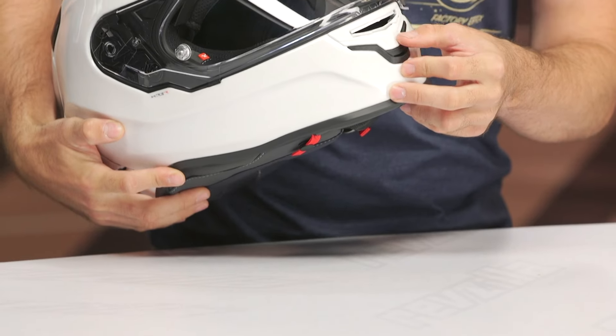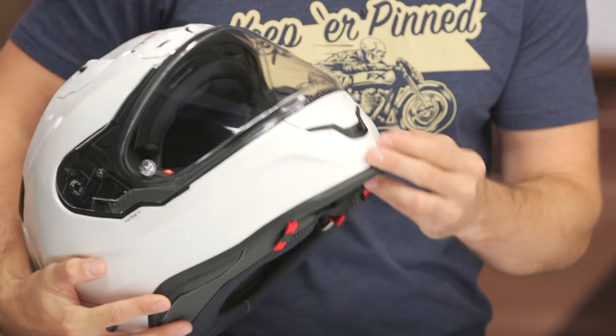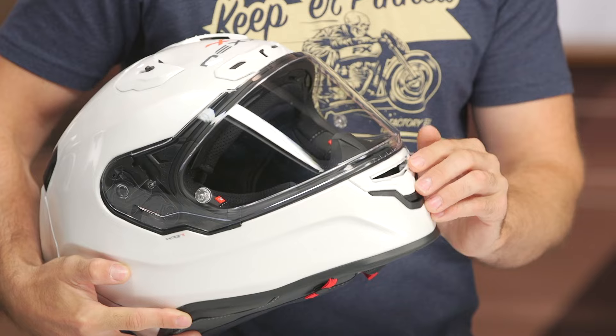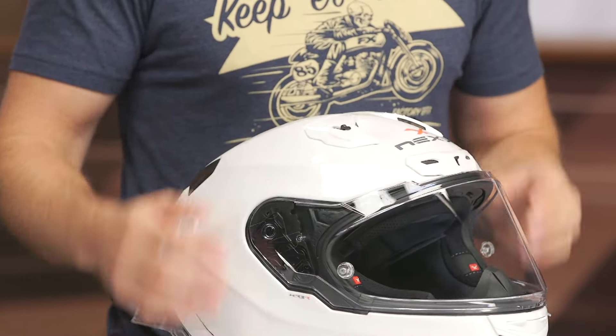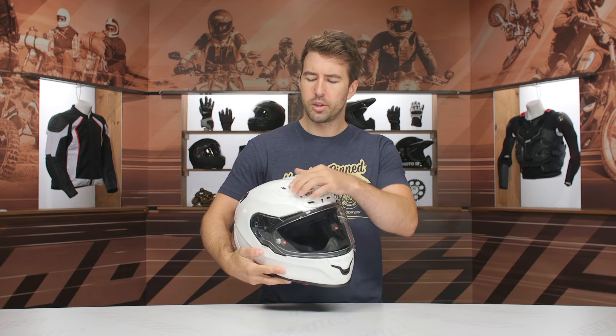Let's talk about some of the details. Right here at the front, you can see you do have an active vent — very easy to open and close. There is a lower vent that you cannot open; it just goes directly in. Swinging up to the top, you do have a brow vent with just a little snap, and then two vents at the top. They work fine — they just don't feel as smooth and refined as I would typically expect at this price point.